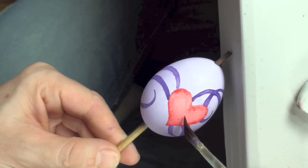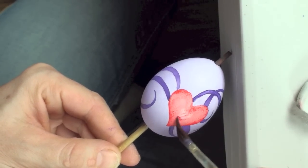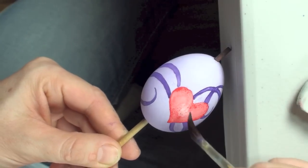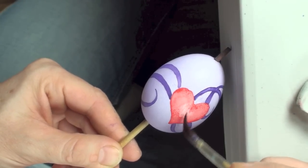Once we're done with this part, what we can do is to make the transition even more visible — we can dip the brush into water and just take back some of the paint from the inside of the heart, from the middle of the heart.